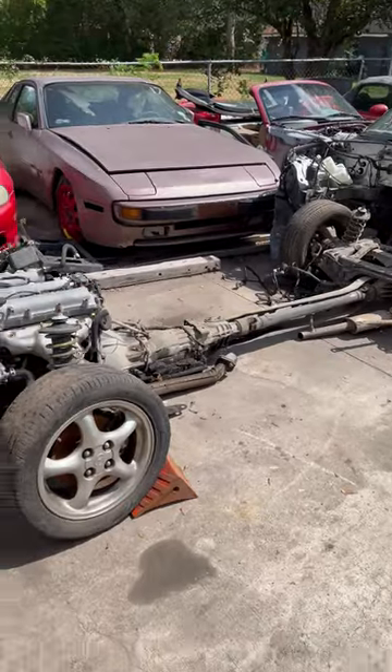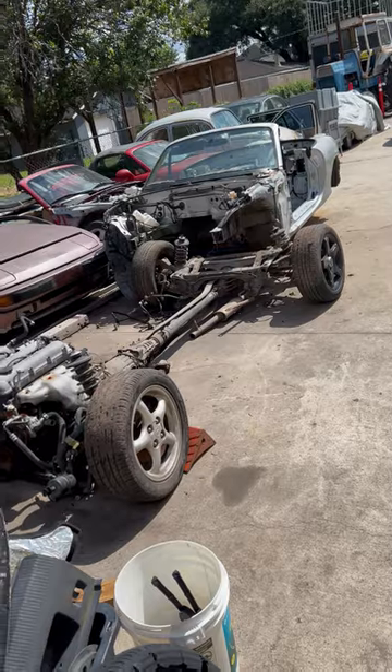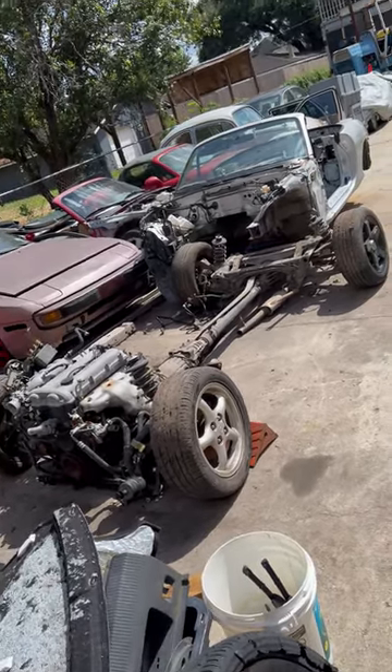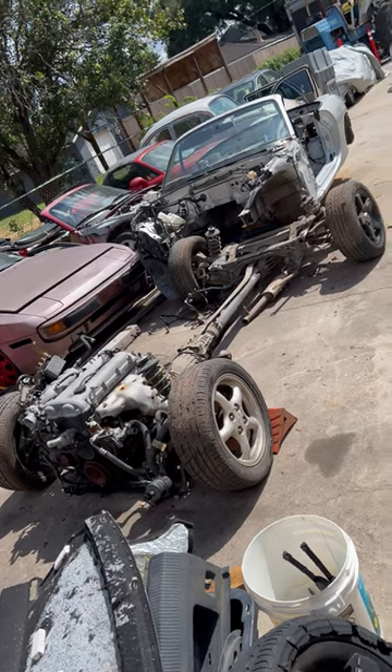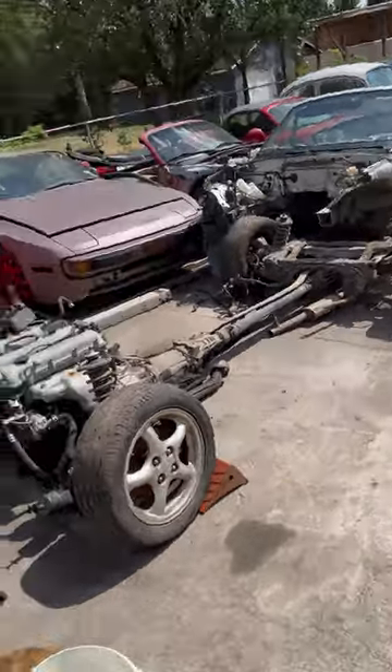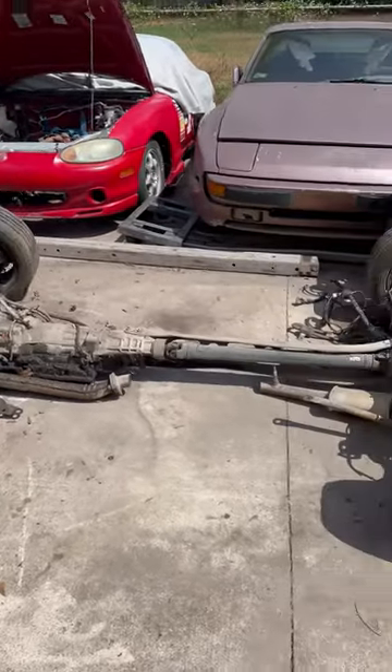Here's a little quickie for today — took this Miata scrapping out. Literally just unbolted the body from the driveline. Got too many Miatas laying around here, cleaning the house, getting rid of this one and a couple more. Anybody need any parts? It's a '99 or 2000 — forget which year.